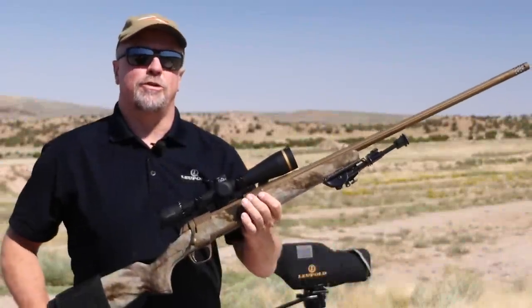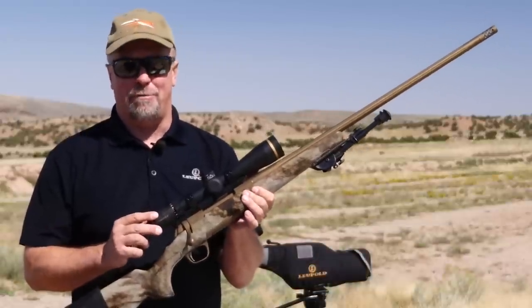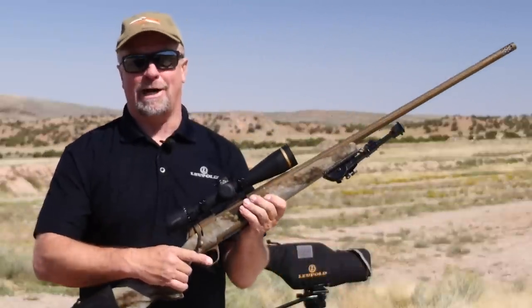The standard rule of thumb is to spend as much money on your rifle scope as you do your rifle. It doesn't do you any good to have a high-end rifle that shoots lights out when you can't see the target. The Leupold VX5 HD definitely solves that problem and it's going to leave plenty of money in your pocket to buy lots of ammo to start practicing.